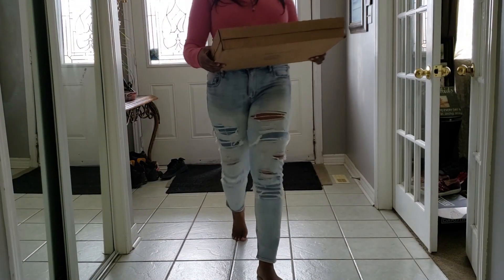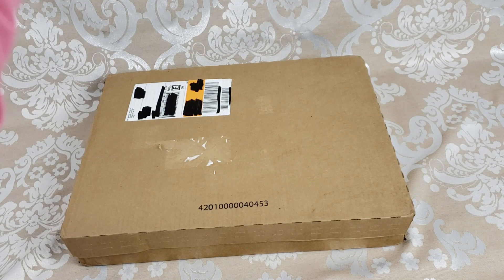All right guys, so now we are going to unbox this and see what it looks like on the inside. Let's get this out of the box so we can open it up.